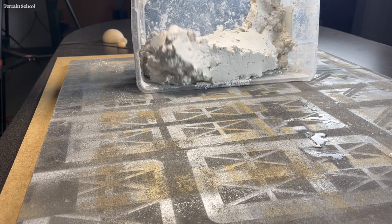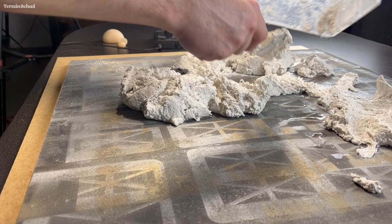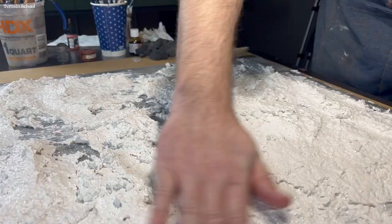I started by spreading out the material across the board and just trying to make it look natural. This is a lunar moonscape, so it can also be helpful to reference photos. I didn't want any hills to be too big — I wanted it to have some variation but still be flat enough that I could place terrain and miniatures on without it being too uneven.